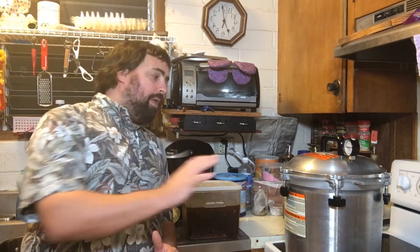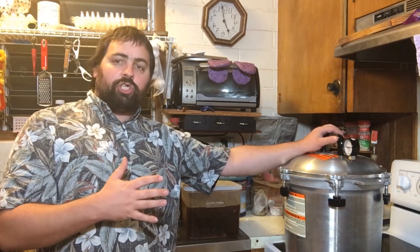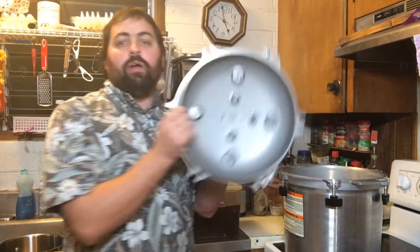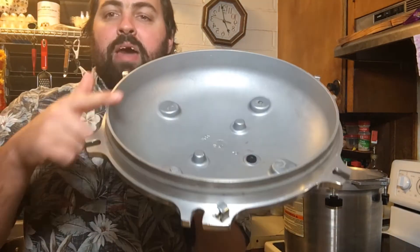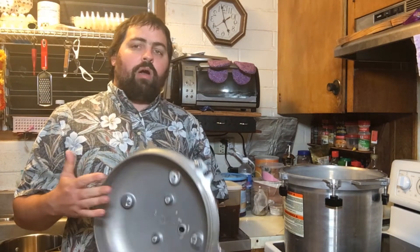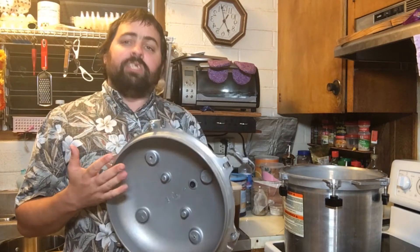We're going to start by talking about pressure cookers or pressure canners. This is an All-American pressure canner — it's metal construction. I like this style because it doesn't have a gasket; it's a metal-on-metal canner. You can see the metal lip on both the lid and the canner, so you don't have to replace a gasket and there's less chance of a leak. What you do need to be aware of is that you don't want to drop or ding it, because then you won't get a good seal, you won't reach pressure, and if you don't reach pressure your food isn't going to be safe to store.